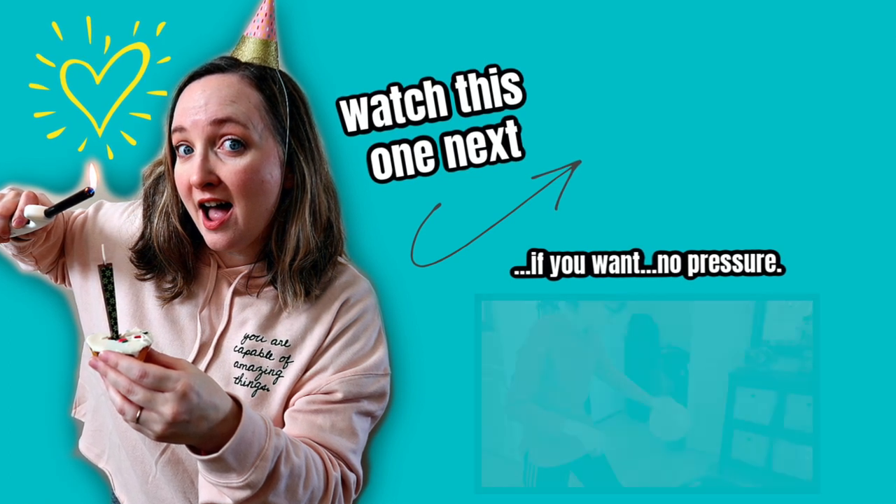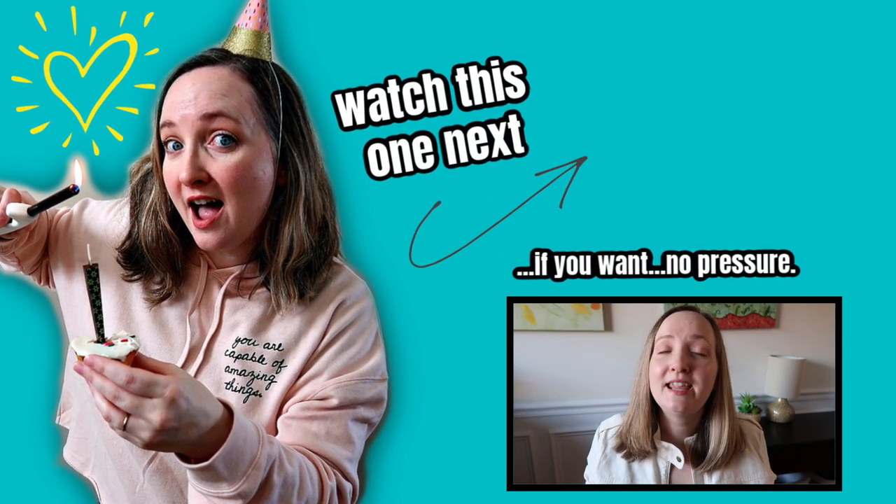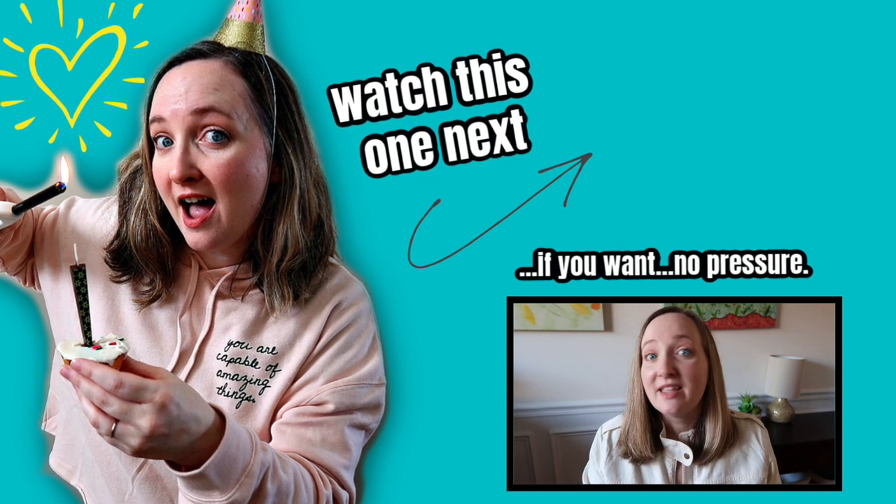A thumbs up is the best compliment you can give me. Subscribe if you want to see more party ideas like this, or just want to see my family and I having some fun. I will see you in my next video — thanks for watching!